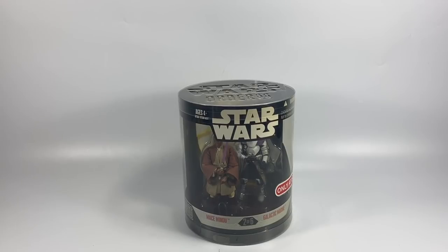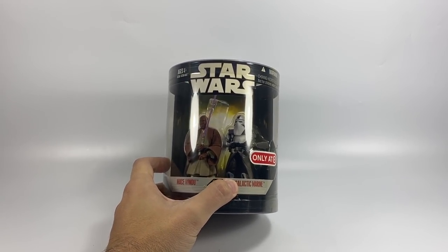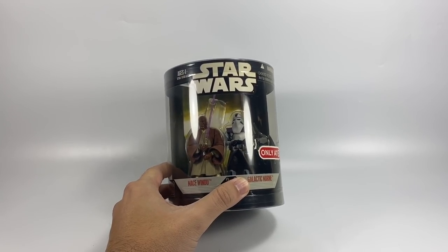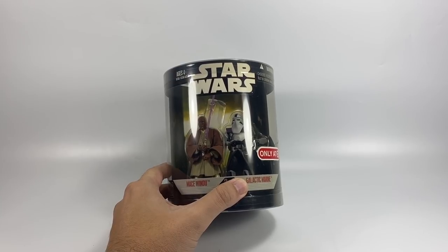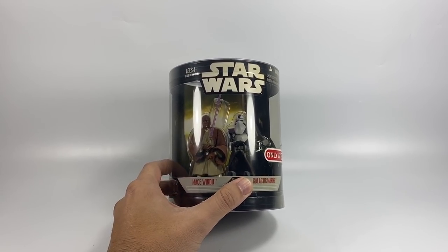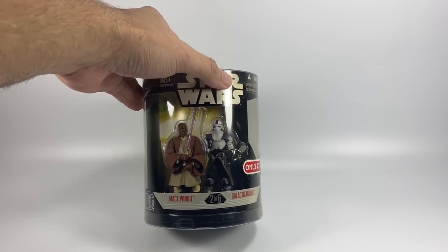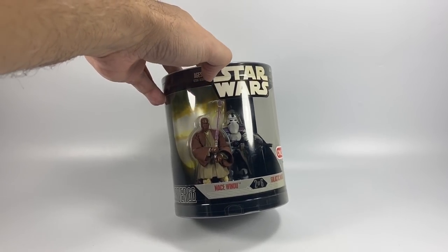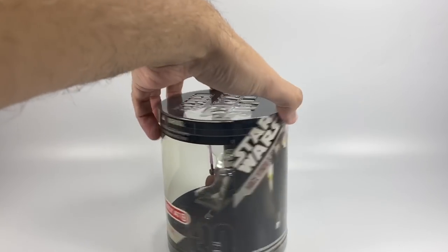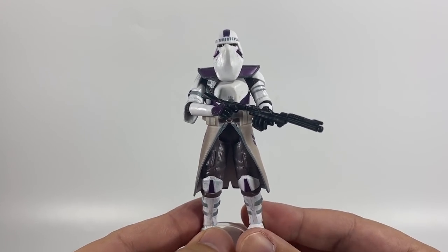Next up is a two-pack from the Order 66 line — this is Mace Windu and Galactic Marine. The reason I bought this is really just for the Galactic Marine. I have a mini army of the other Galactic Marines, the 30th Anniversary version in the purpley-mauve color. This one is white with purple armor pieces and he looks mega cool, so we're going to open this up. I'm not too bothered about the Mace Windu figure, although he doesn't look too bad — but he won't be a patch on the Vintage Collection version.